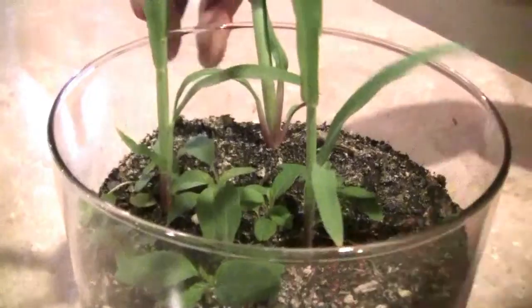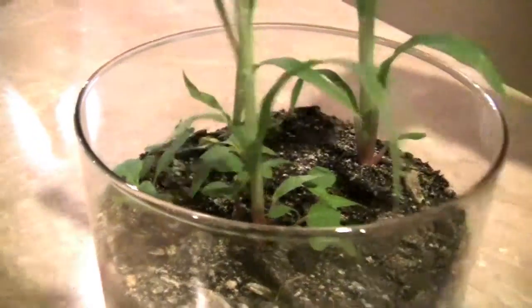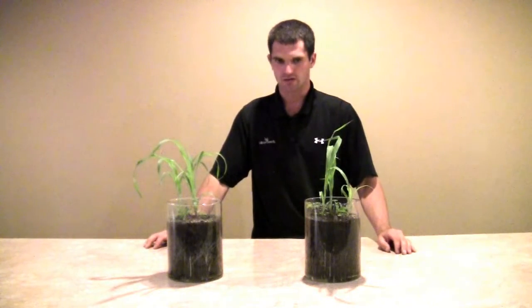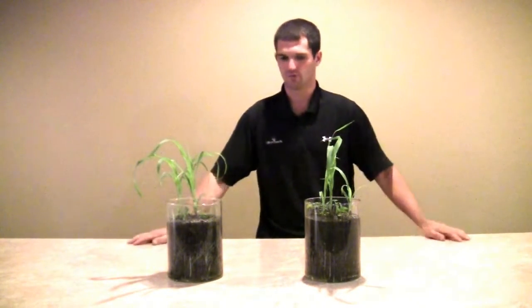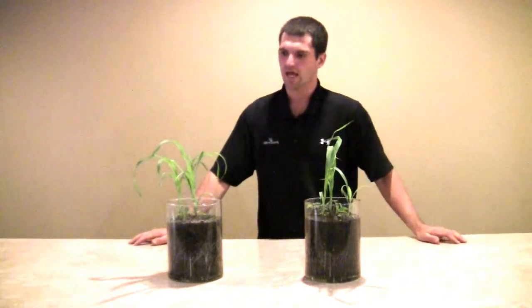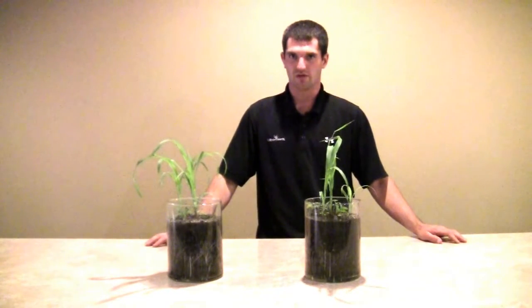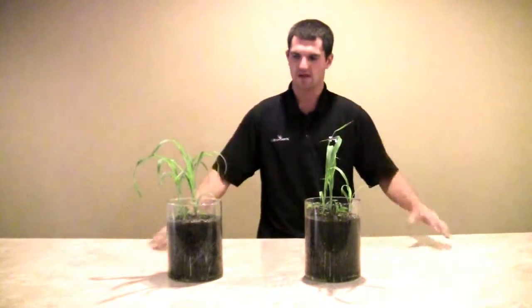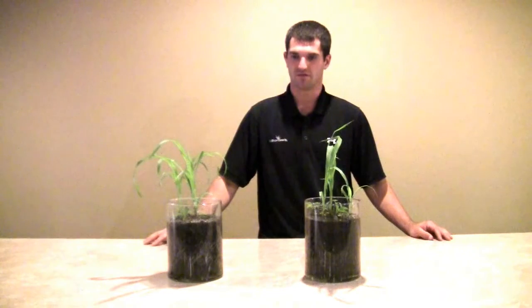Plus the one that was treated is seeing just a little bit of a thicker stalk — it's got a little more girth to it — and so I think that just means it's a healthier plant. We'll continue to follow up and shoot a few more videos as this progresses and we start to see more and more differences. Just on this study alone, I think it's pretty evident what we can do with increasing that root mass and increasing plant health and drought tolerance by applying mycorrhizal fungi.